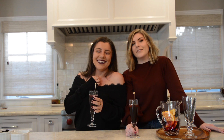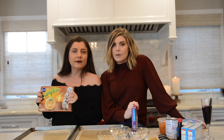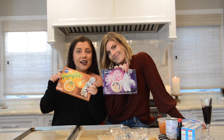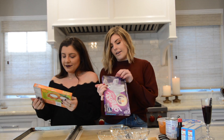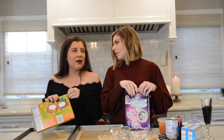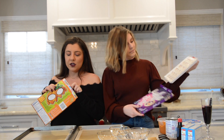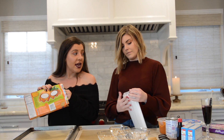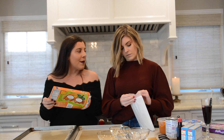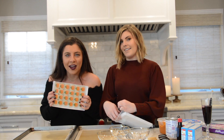Now we're gonna move on to some treats! We're gonna make the most complicated recipe we are ever going to show you on this channel — Pillsbury slice-and-bake cookies. These are iconic, must-get at the holiday season: Halloween, Thanksgiving — I believe they have turkeys? Me and my roommates in college would get these for every single holiday.